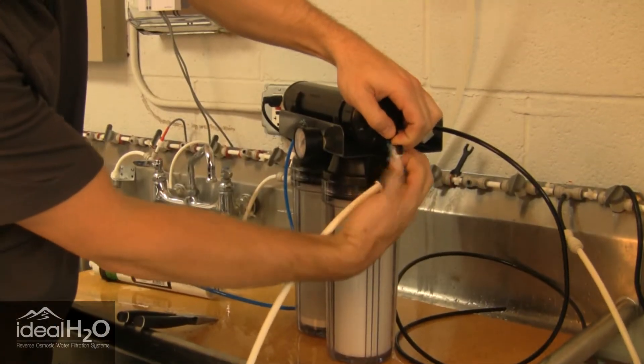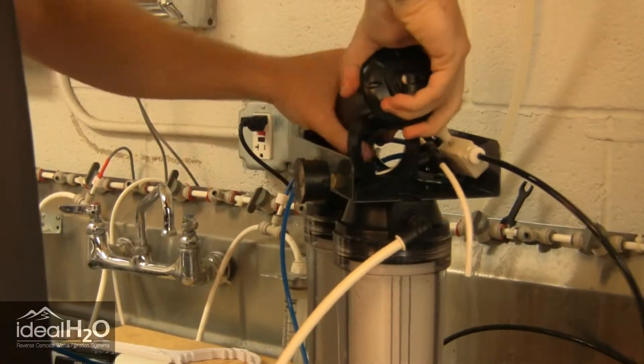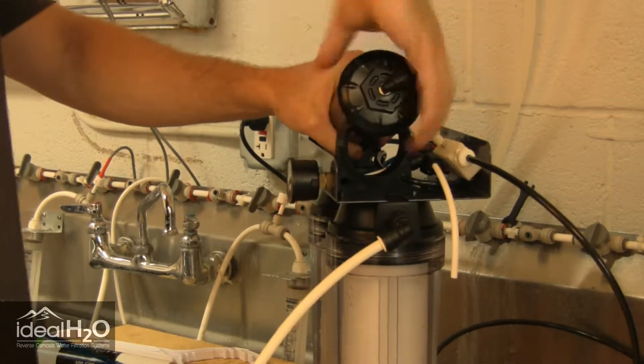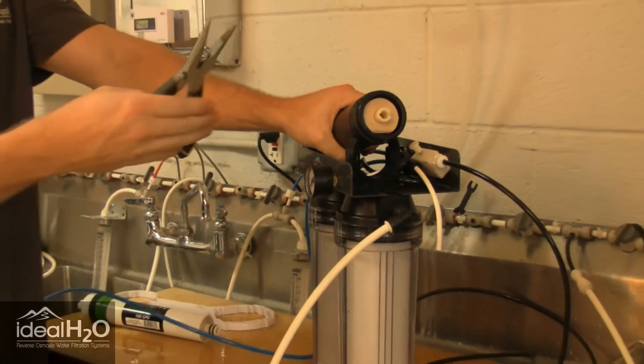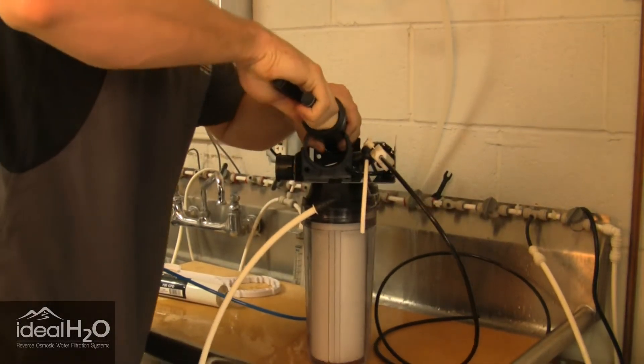We're just going to disconnect this — got a little water in there. Now we're unscrewing the black cap to the membrane housing. Take needle nose pliers and carefully remove the membrane.